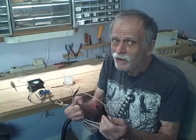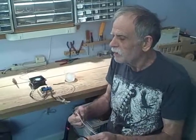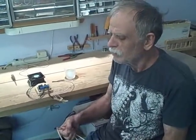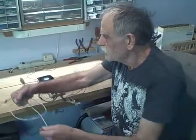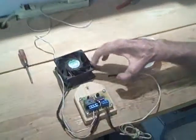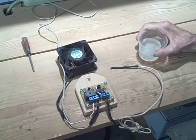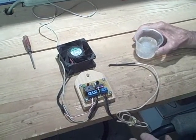For our demonstration, we're going to hook our cool controller directly to a fan. This fan represents the air conditioner — so when the fan is on, the air conditioner is on.